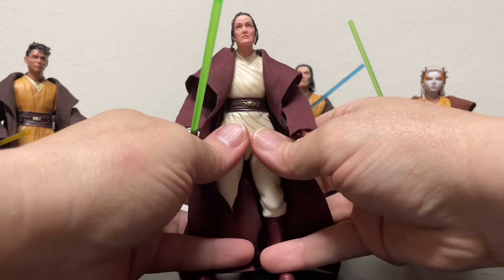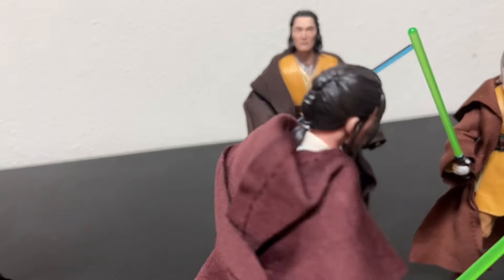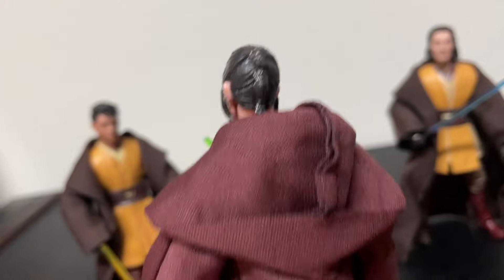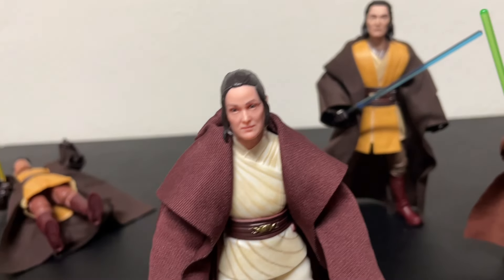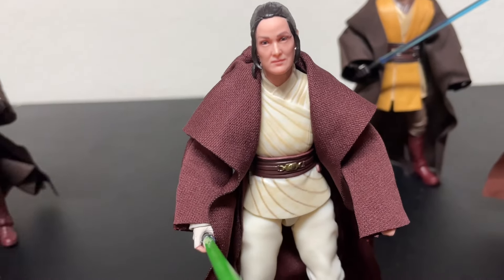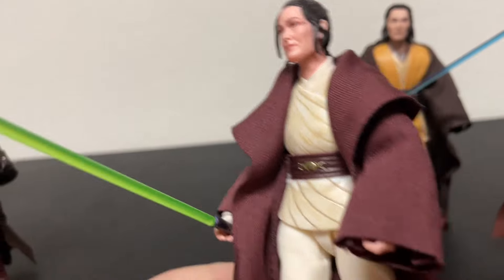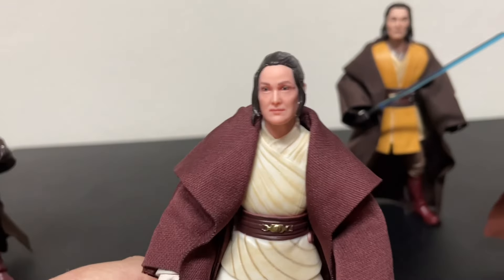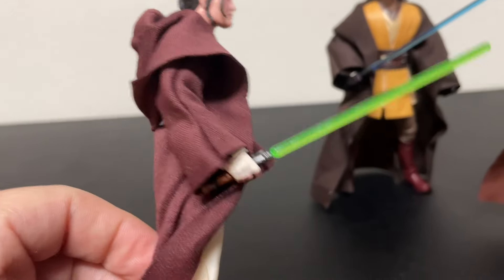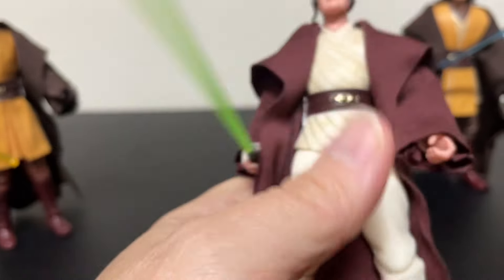And then we have Carrie-Anne Moss — Trinity from The Matrix — as Master Indara. She was just great in the show and this is a really good sculpt. I love her hair, didn't even realize it was styled like that. Her outfit is probably the most unique of the four, which is cool. Jedi always seem to let the ladies have a little more say in what they wear. She's got what look like half gloves on one hand — not quite gauntlets — but she looks great.